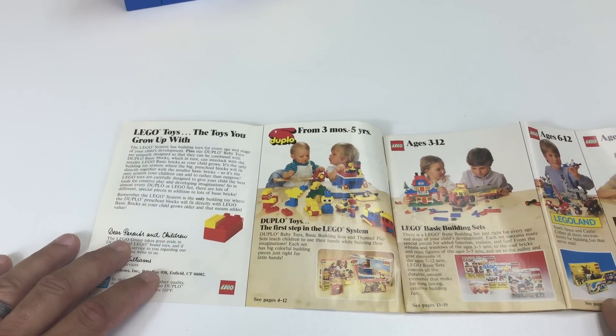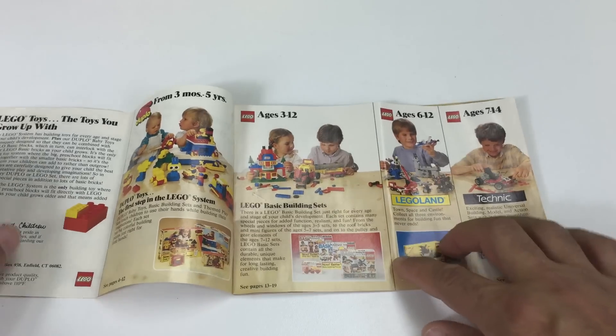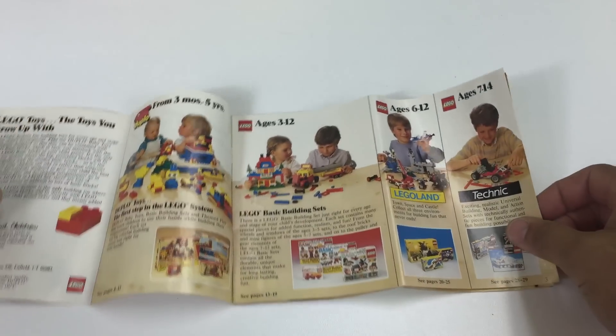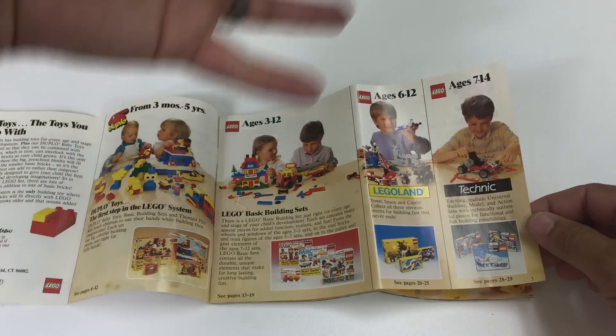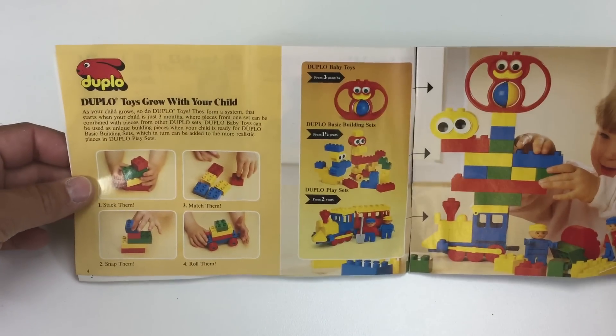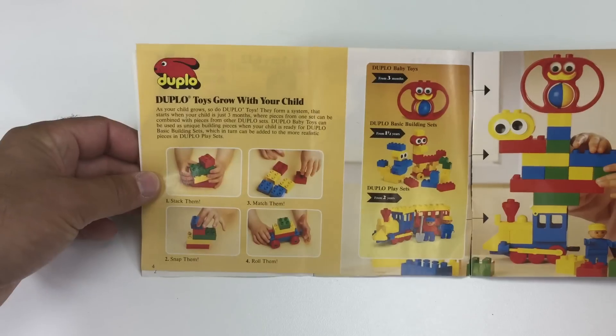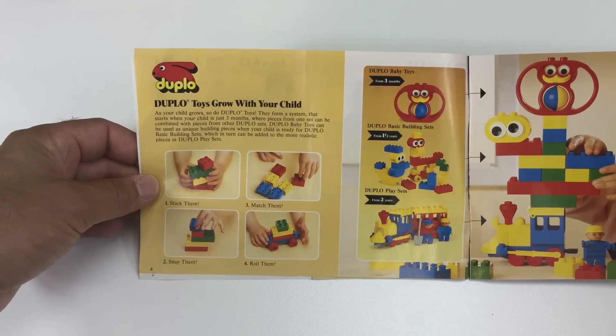Here are some other types of Duplo sets that were available, and here are some of the basic sets — Legoland and Tegna. It's kind of skipping through all the different themes really fast, so I think this is Duplo-centric. Stack them, match them, snap them, roll them.